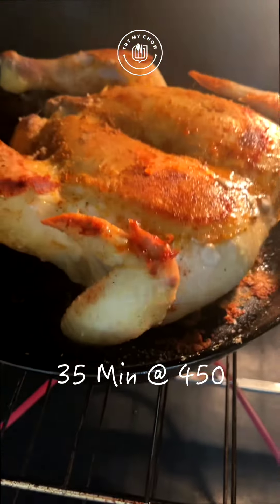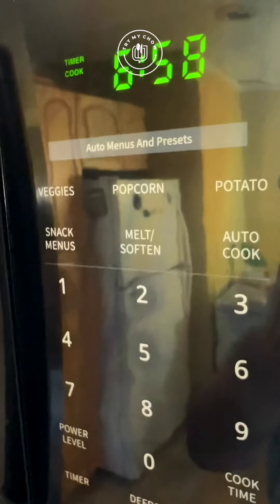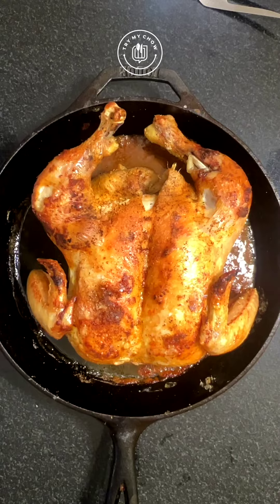Place it in the oven again for 35 minutes. After the time is up, turn the heat up to 500 degrees and set the timer to 7 minutes. After the time is up, remove from the oven and look at that — amazing!